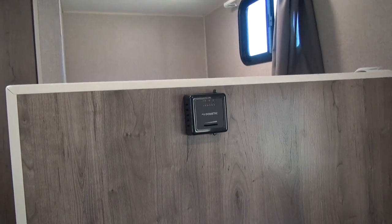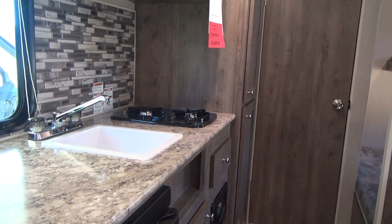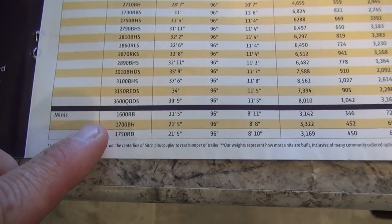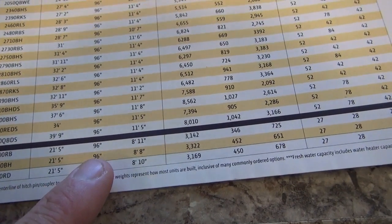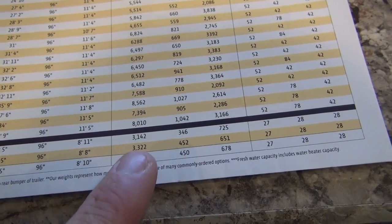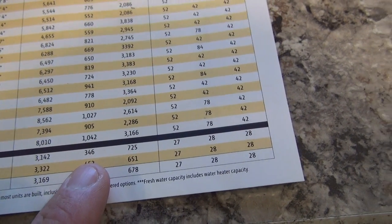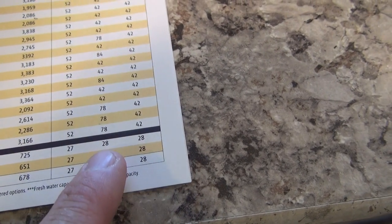The Aspen Trail 1700 is heated with a forced-air gas furnace, which will heat the coach very well during summer camping conditions — this small air space heats well regardless. Running through the specs from the Dutchman brochure: the 1700BH sits in the mini series at the bottom. Overall length with tongue, bumper, and spare tire is 21 feet 5 inches; overall width is 96 inches; height is 8 feet 8 inches. Average shipping weight is 3,322 pounds, dry hitch weight 452 pounds, and cargo capacity 651 pounds. Fresh water tank is 27 gallons, gray is 28, and black is 28.